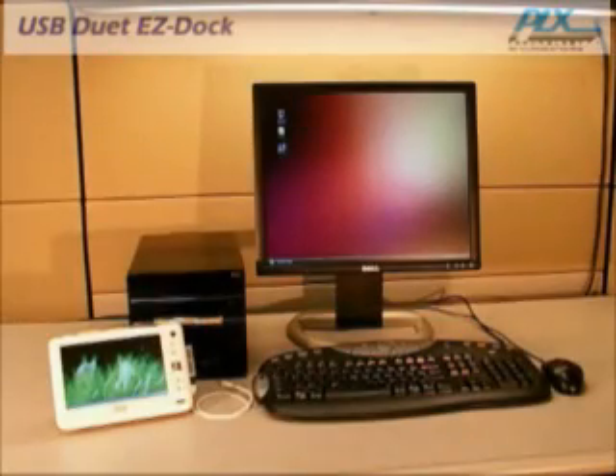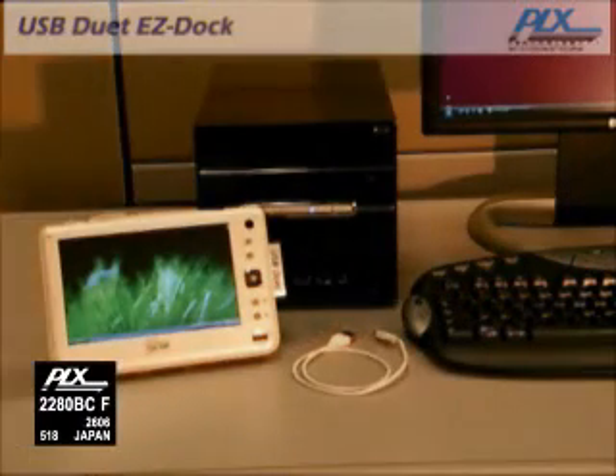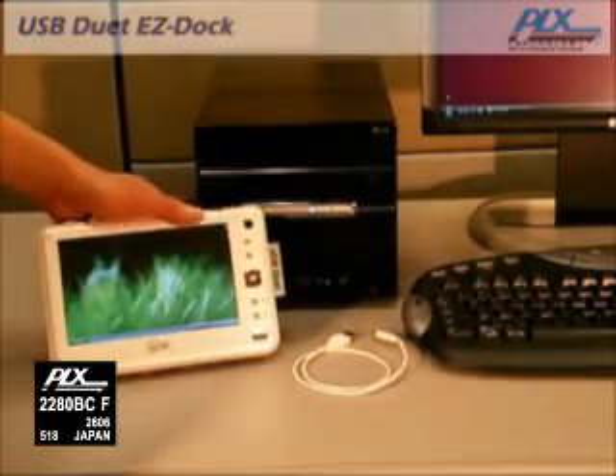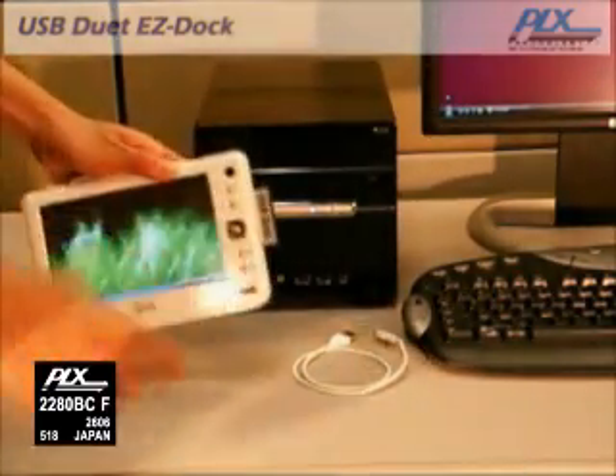USB Duet Easy Dock is a revolutionary product that allows you to easily dock your mobile PC at home. USB Duet technology uses PLX's NET2280 PCI to USB Bridge to add a USB client port on your mobile PC.